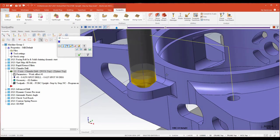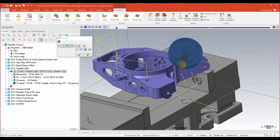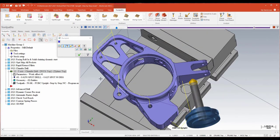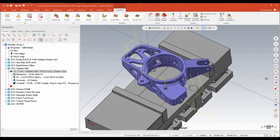With that toolpath backplotted, regardless of the diameter of that hole, my spot drill will put a 15-thou chamfer on each of those features. It really does make it remarkably simple to spot drill a lot of holes and put your chamfer in there for taps or if it's called out. Very, very nice.